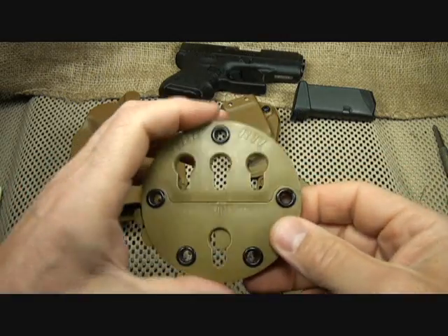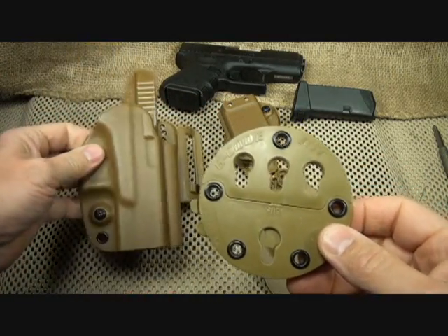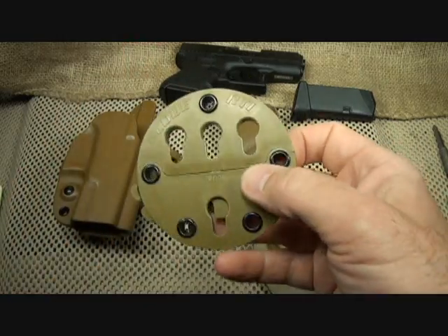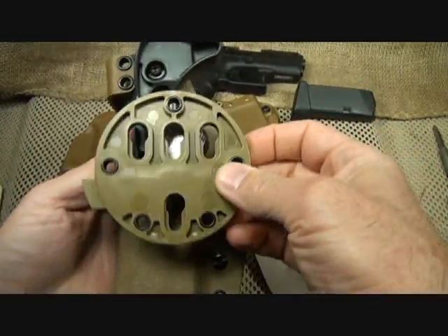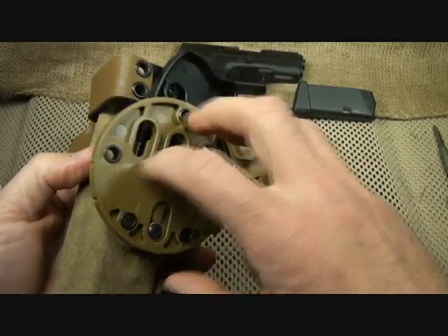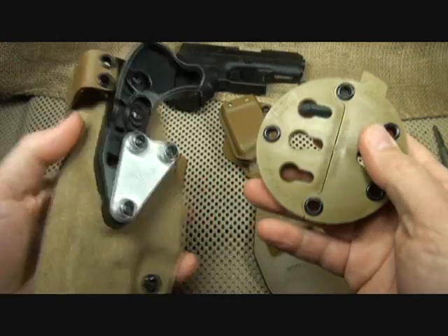There is also the RTI system that goes with your OSH Combo Pack. You can attach this in different ways, in different gear configurations. In some of my other videos I've featured the RTI wheel, and this is with the RTI attached. All of this is available through G-Code. There are even MOLLE attachments and belt attachments that fit here to make this system very modular.